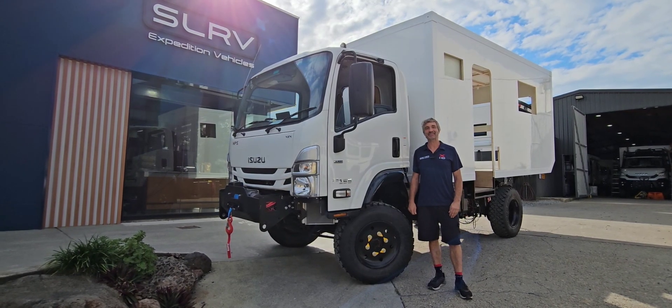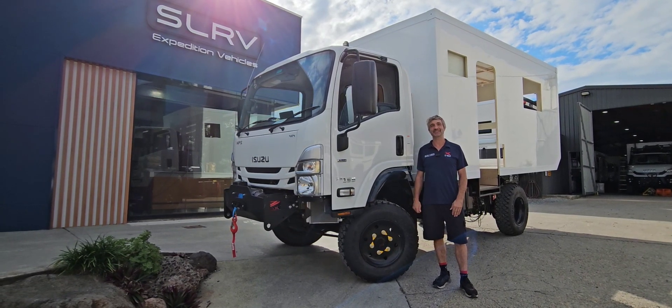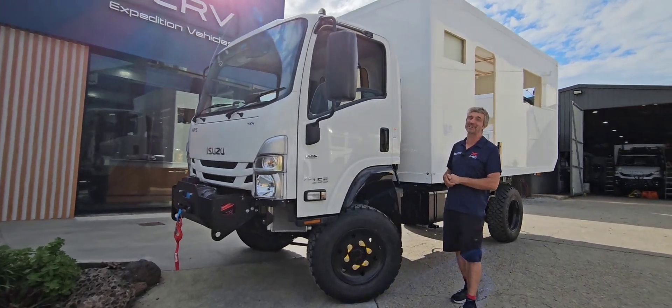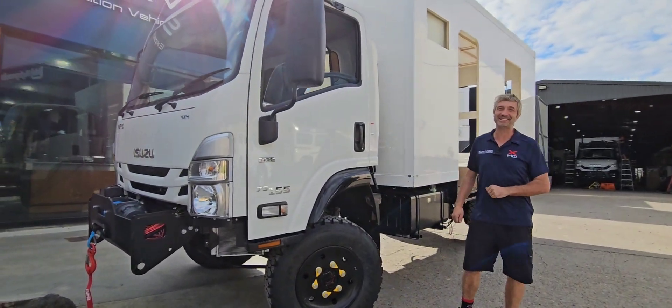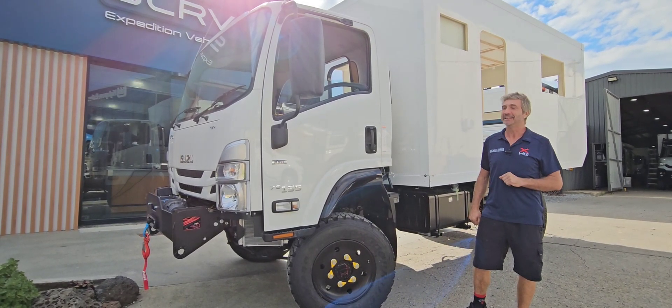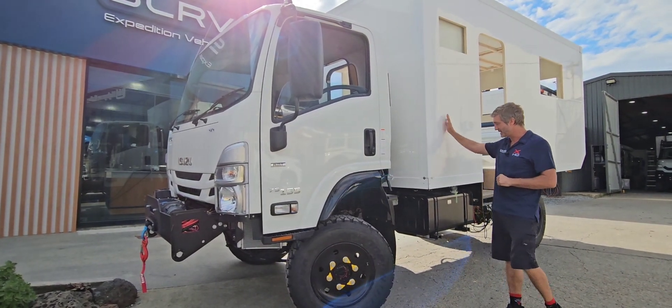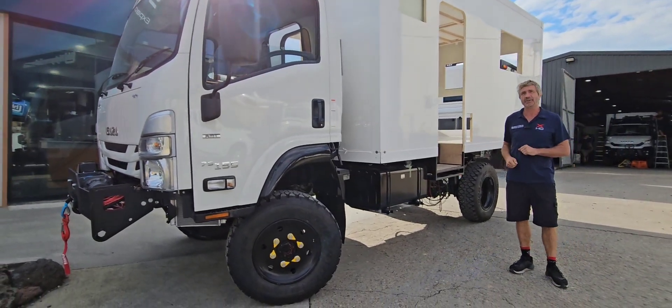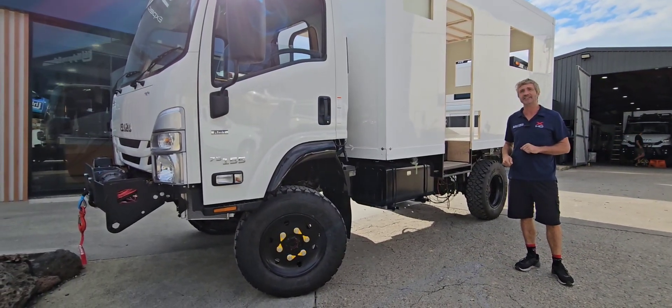G'day guys, welcome back to part three of our SLRV Adventurer 4x4 build. As you can see here, we're at a big milestone. This is the part where our customers usually get very excited because they can see the vehicle coming together. We've got our body built here, a full composite construction, and it's sitting on our torsion-free chassis.